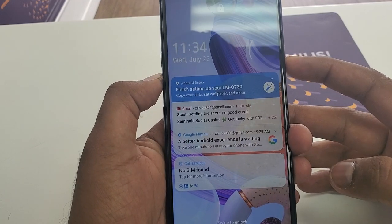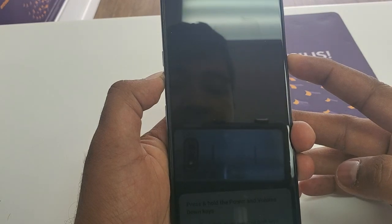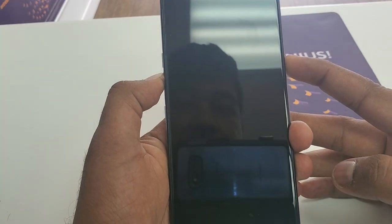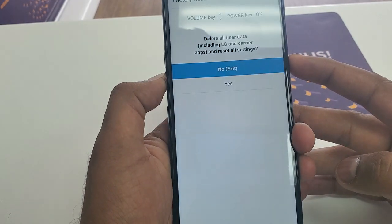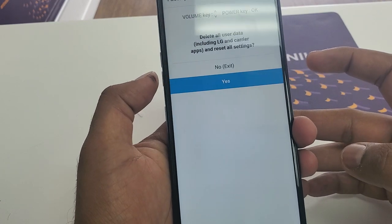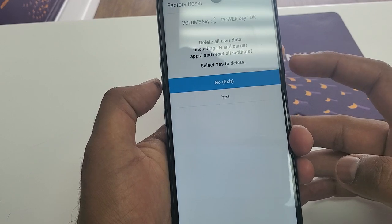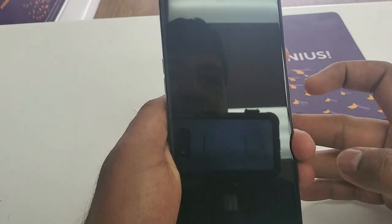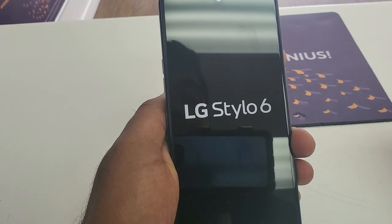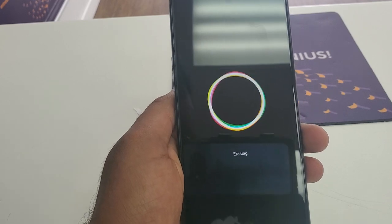Let me show you how to do it. Press both buttons at the same time and keep pressing — the phone is going to restart. Leave the buttons and push power back. Now you will come to this screen: press volume down, hit Yes, then press volume down again and press the power button and hit Yes. In this way your phone is going to be hard factory reset.